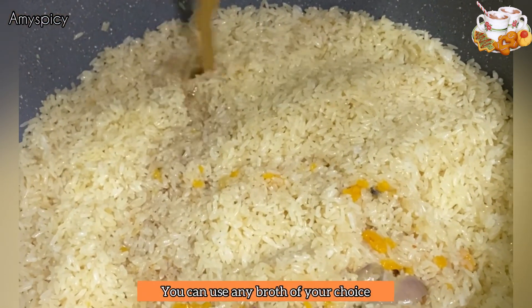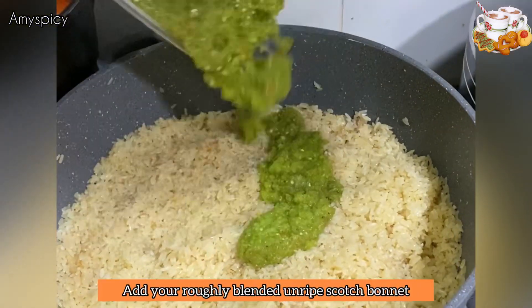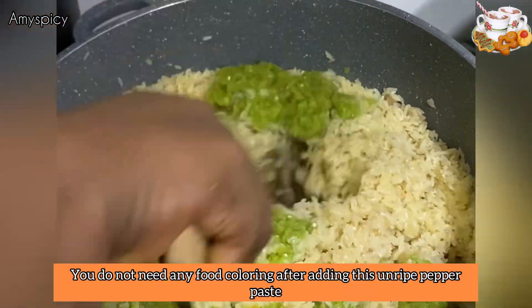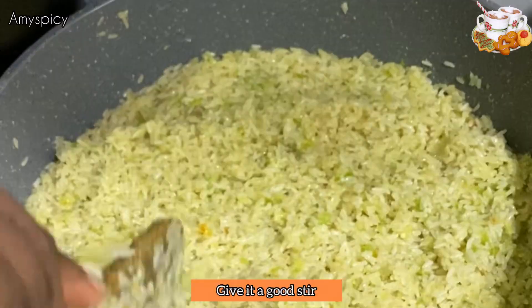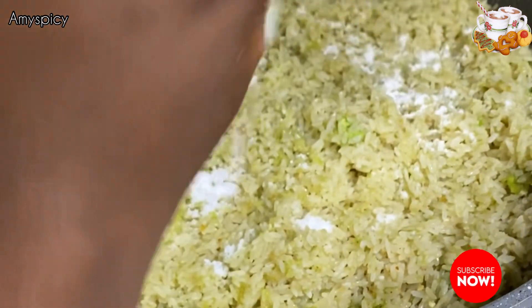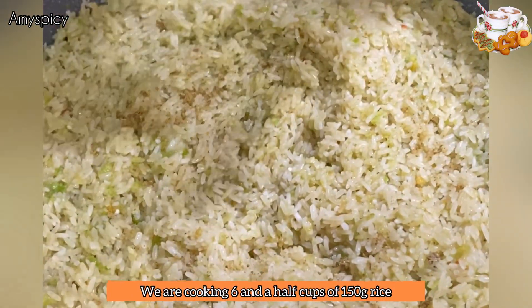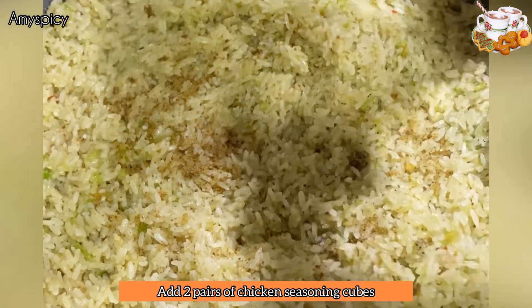Once we're done toasting, we'll be adding our chicken broth — you can use any broth of your choice. Now we're adding our blended green peppers, the unripe scotch bonnet, so we will not be using any food coloring. Give it a good stir, then add salt to taste — we added two teaspoons of salt for six cups of rice at 150 grams.